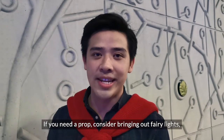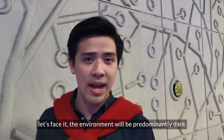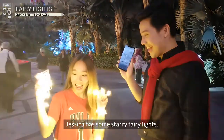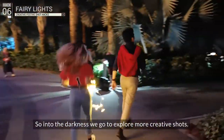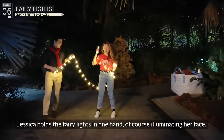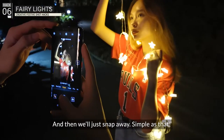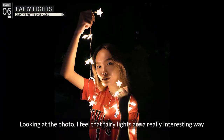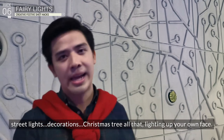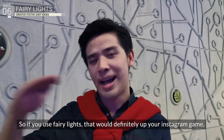If you need a prop, consider bringing out fairy lights. During a Christmas photo shoot, the environment will be predominantly dark, and what gives your photos the extra festive sparkle are fairy lights. Jessica has some starry fairy lights, and into the darkness we go to explore more creative shots. She holds the fairy lights in one hand, illuminating her face, and we coil the rest around her body — then snap away. Fairy lights are a really interesting way to light up your photos, and using them will definitely up your Instagram game.